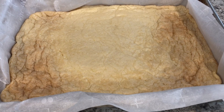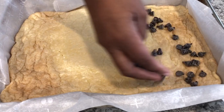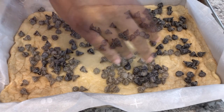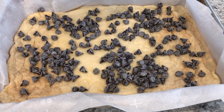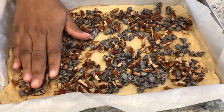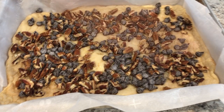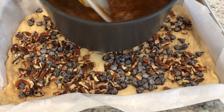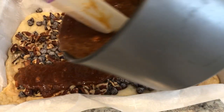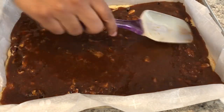I've got my partially baked crust here. Now I'm going to pour half of the chocolate chips over the crust and half of the pecans, and just gently press them down on the crust. Next, I'm going to take that caramel mixture and pour it over the crust and spread it out evenly.